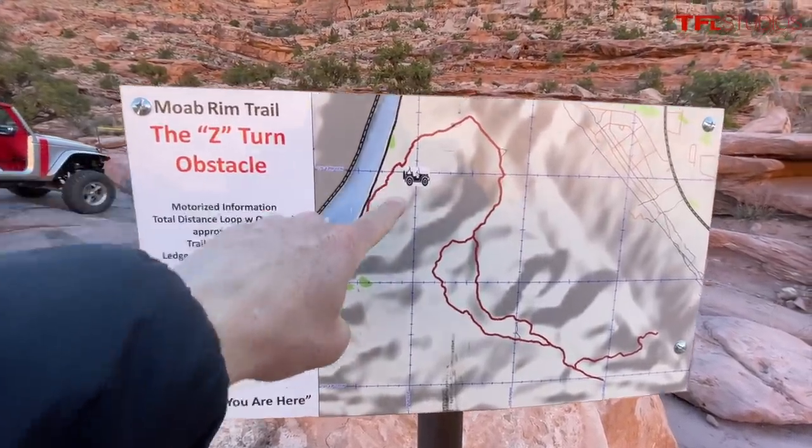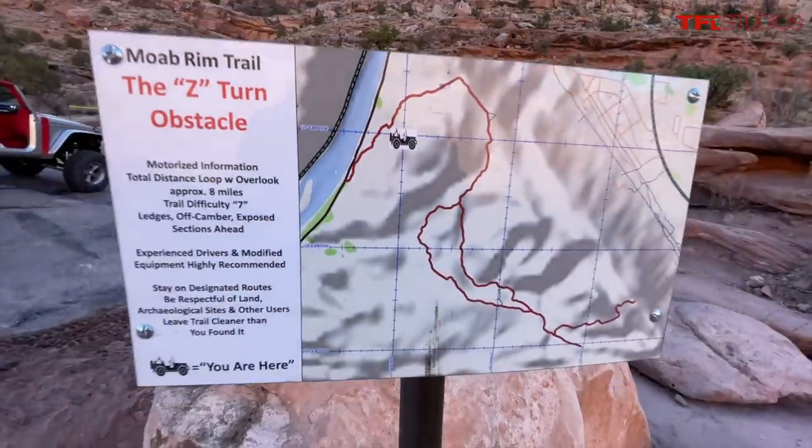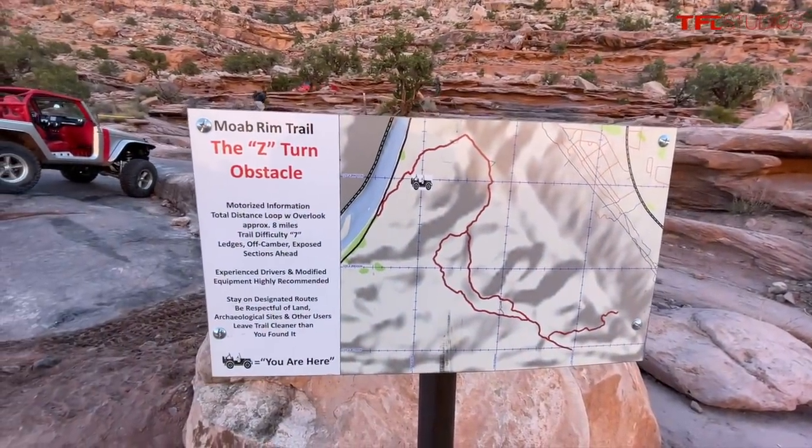We are here. And look, even a little tiny Jeep. Take that, you FJ guys — just kidding.